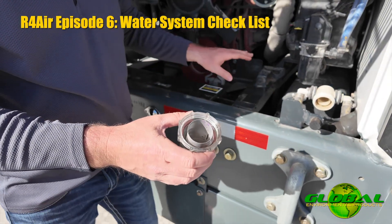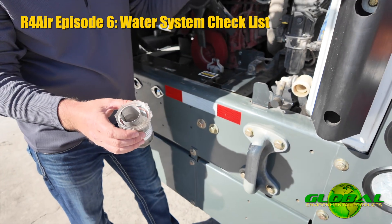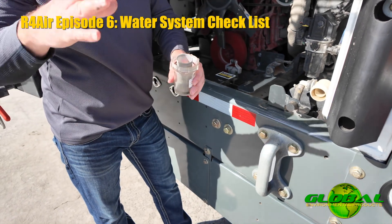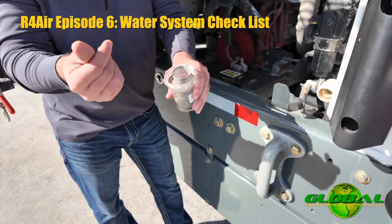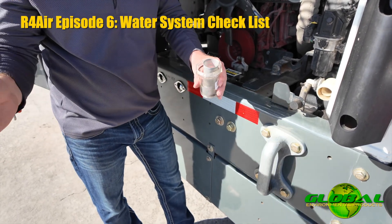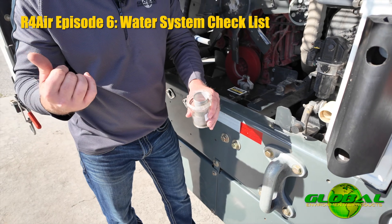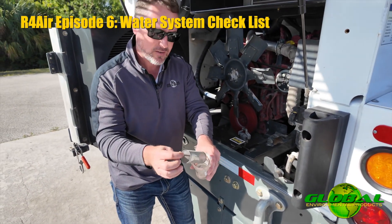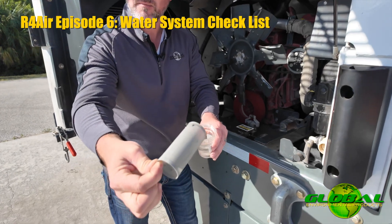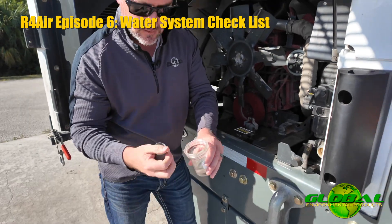Here's a great example. This being a newer machine, when they rotationally mold these tanks, holes are drilled for all the fittings and you'll get some plastic shavings inside that tank. We do everything we can to flush those out, but you never get them all. So especially while it's new, do more checks on this — you're going to notice even some little black sediment in there. Clean that out.